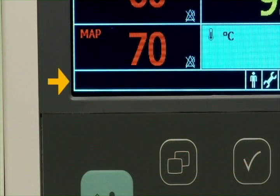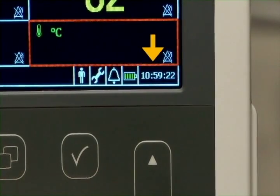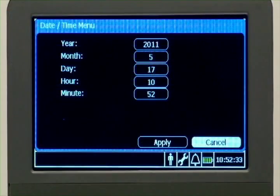This area displays text descriptions of any active alarms or error messages. This pane displays the current time. Highlight it and select it to change the monitor's date and time. Note that making changes to the date and time deletes all patient records.